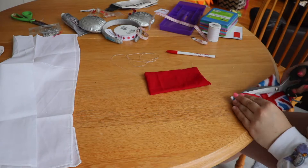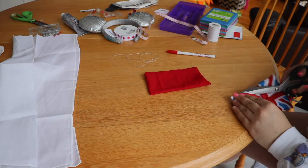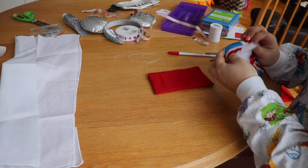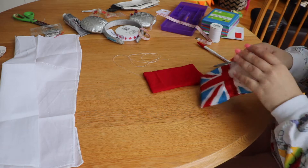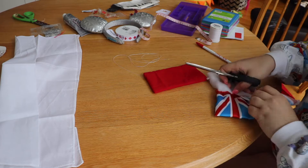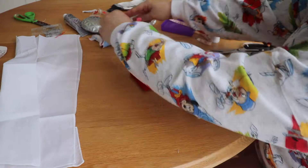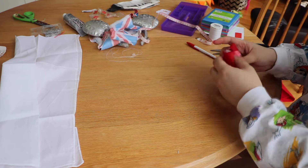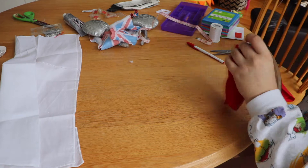Since on this channel we believe in reducing, reusing, and recycling, I cut out the insides of the Union Jack bow — sorry to anyone from England if that's disrespectful! I reused the insides so I wouldn't have to use new stuffing. If you don't have this, you can use regular stuffing or quilting batting, which works really well. Once I had the old fabric cut off, I stuffed it into the bow pouch I had created, then sewed up the little side opening using a basic back-and-forth stitch before tying it off.